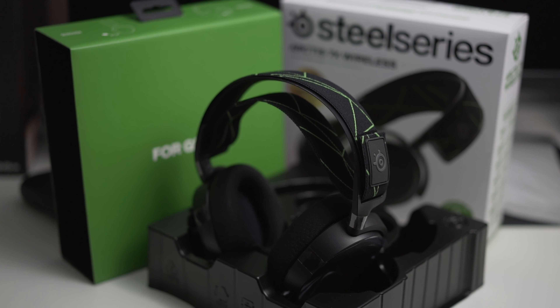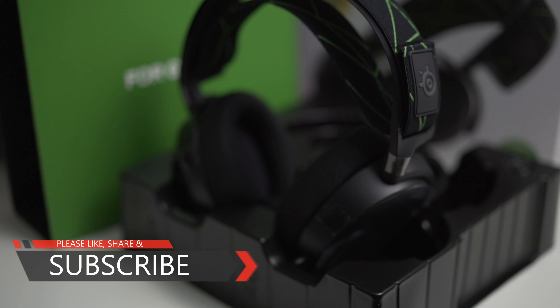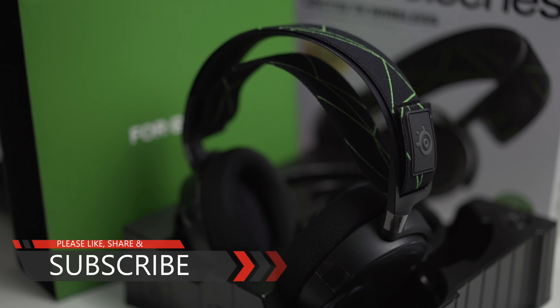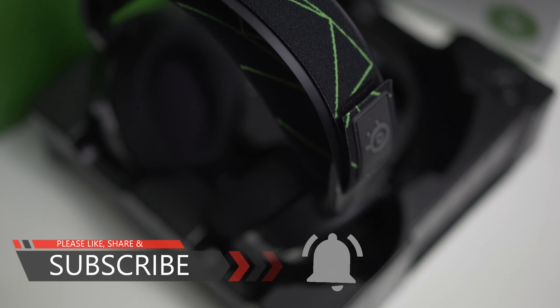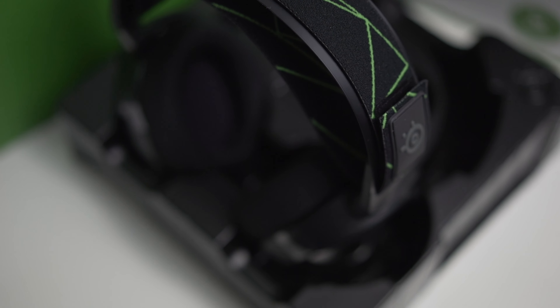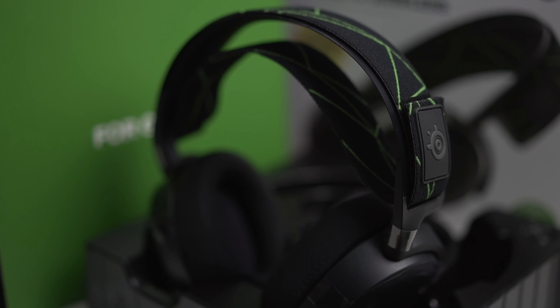That's all about it, guys. I hope you liked this very short unboxing, setup, and first impression. My name is Roland Uy — please check out my channel, I also do different things about gaming. Please like, share, and subscribe if you haven't yet. If you want to know anything from any of my videos, write it down below and I'll get back to you. Thank you so much for watching and I'll see you again soon!